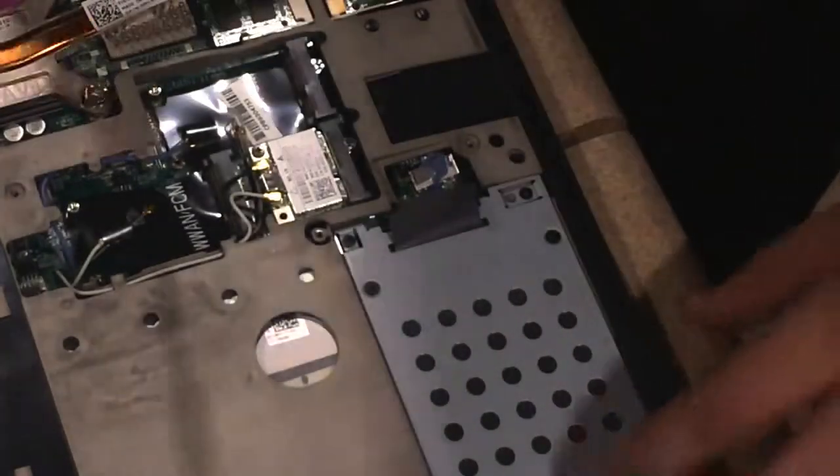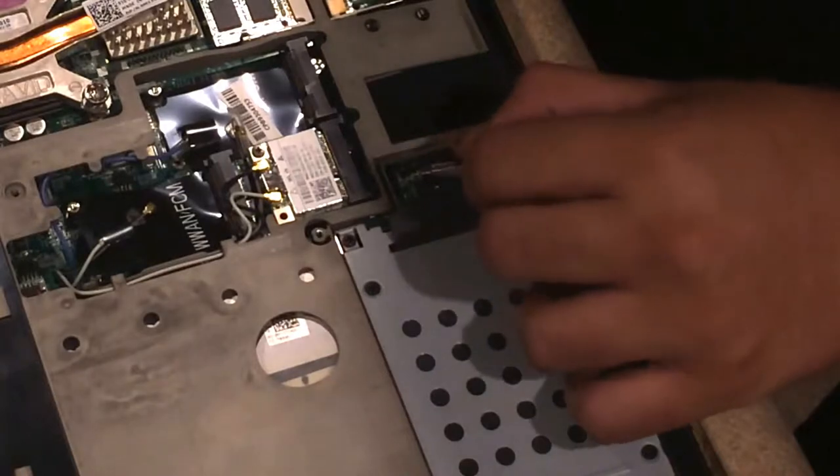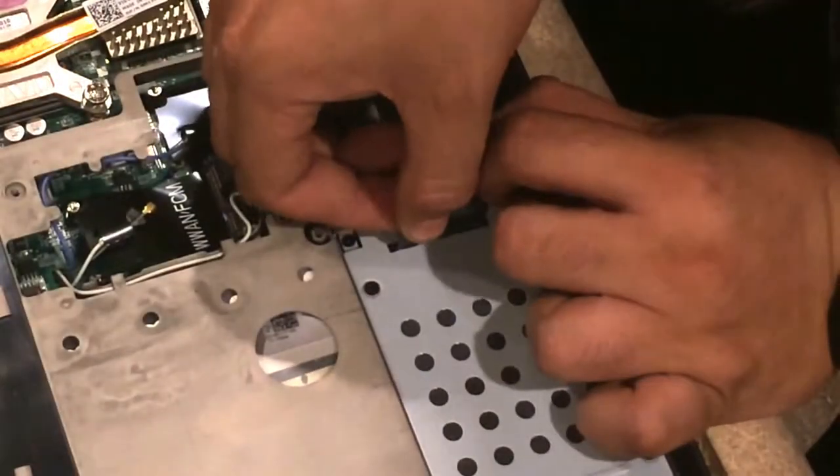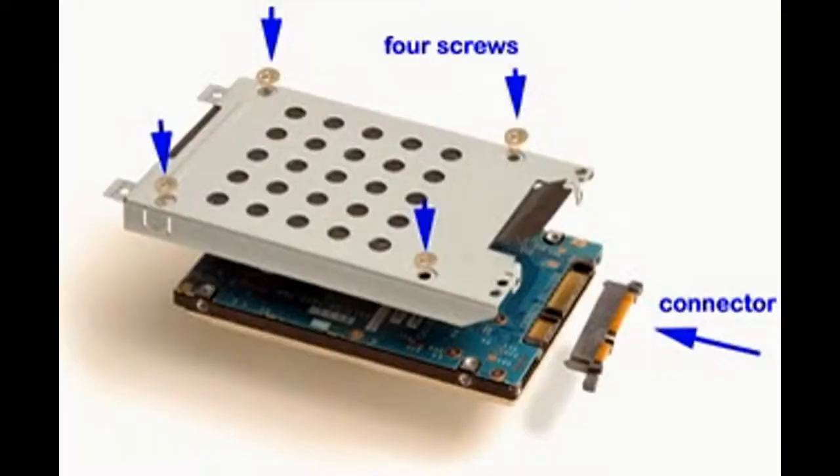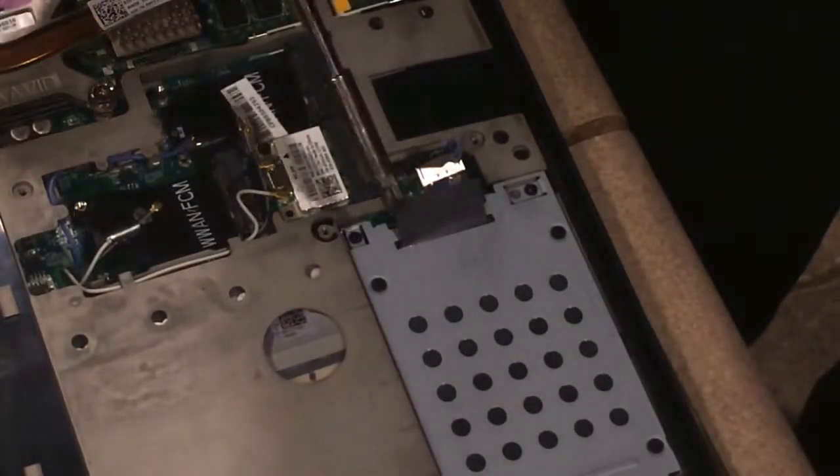After that you should be able to lift up your hard drive. Actually, you have to take out the four screws that are holding down your hard drive first.